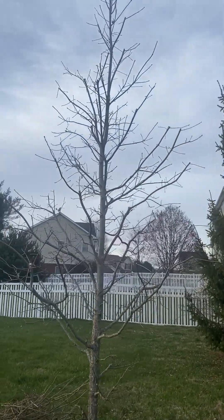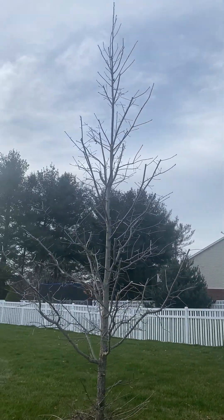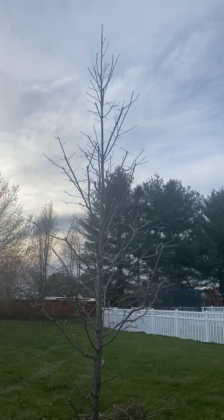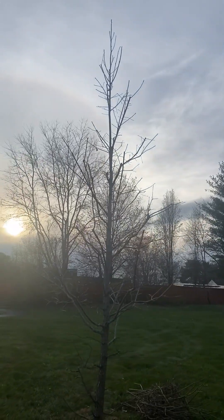We will continue to monitor this tree in the coming years and post more videos about how it has responded to this pruning. We may see some sprouting — typically not a problem with oaks — but that will give us some good feedback on whether or not the pruning dose and the intensity of the pruning was appropriate for the tree.